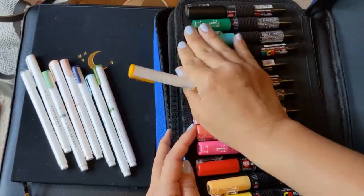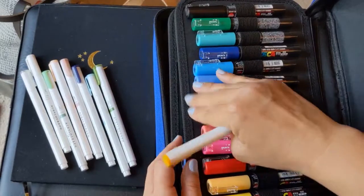These are two sets of markers — like the primary color set and I think a pastel set.